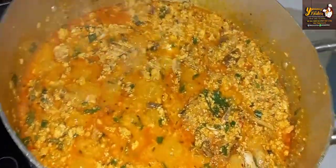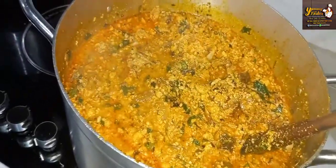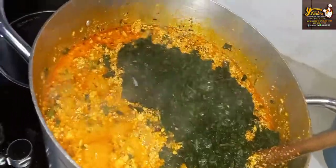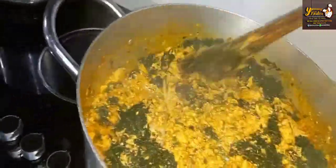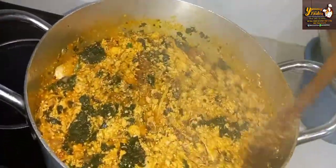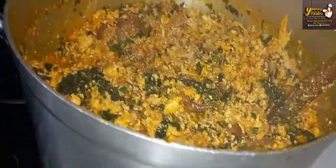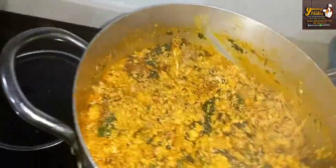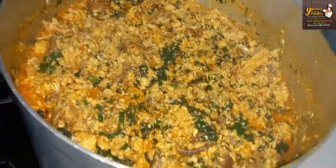Go ahead and taste for salt — this is really nice, so tasty! I'll be adding my ugu now. At this point I'm going to go ahead and turn off the heat because our ugu is as good as cooked because of the hot water we added earlier. Turn off the heat and just mix everything together. Our egusi soup is ready!